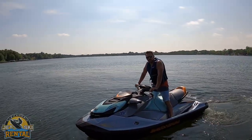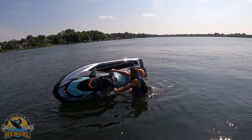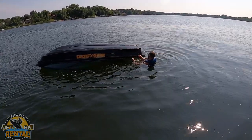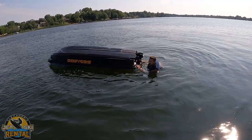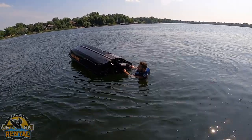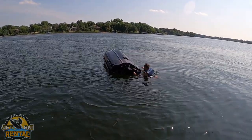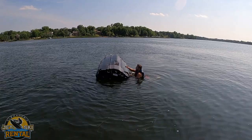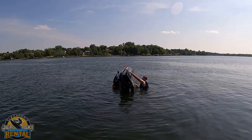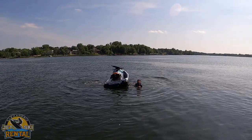If you flip it over, here's how to flip it back upright. When it's tipped over, don't wait too long — tip it back upright right away. There's a sticker on the back that tells you which way to rotate it; this one is to the right, clockwise. Grab onto the grate on the bottom, put your knee up, and just pull it back over.